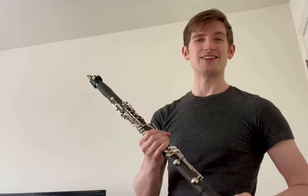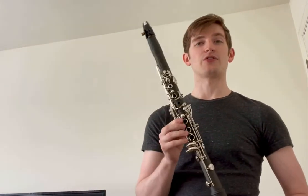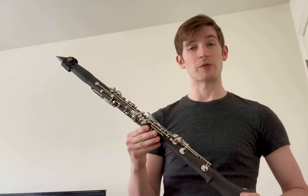This is the Prairie 3D clarinet. It is the world's first production 3D printed clarinet, and I designed it from 3D blackwood material, which I also make many of my barrels and bells from.